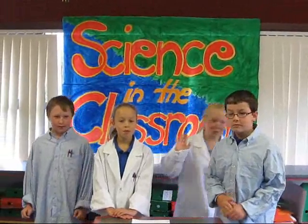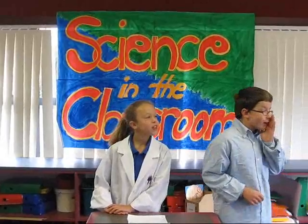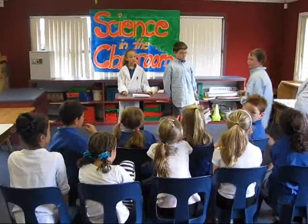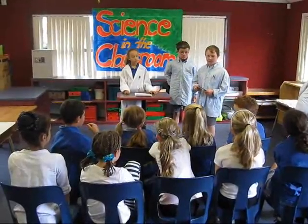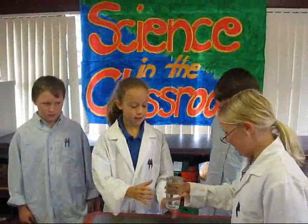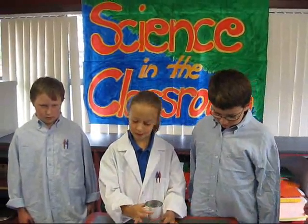I'm going to fill the glass up with water and I'll get the cardboard. Make sure you fill it up to the top! Because you can't leave any space for any air. You only need a small piece of cardboard to come to the top of the glass. Here you go Sophie. Thanks Bree. Now I'm going to put the cardboard on top of the glass.